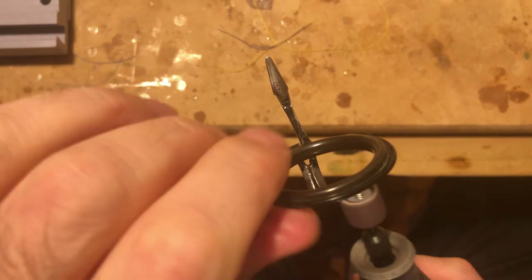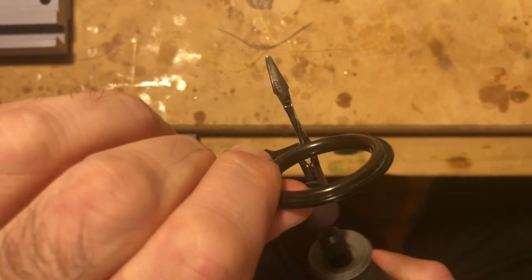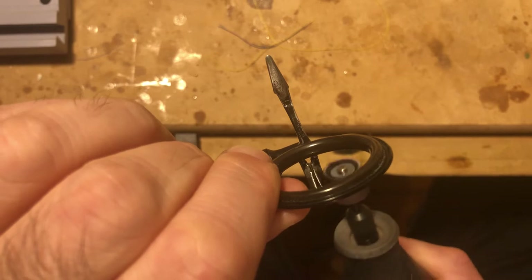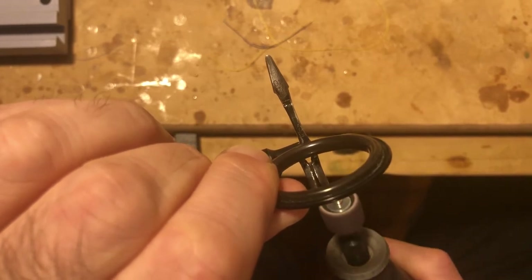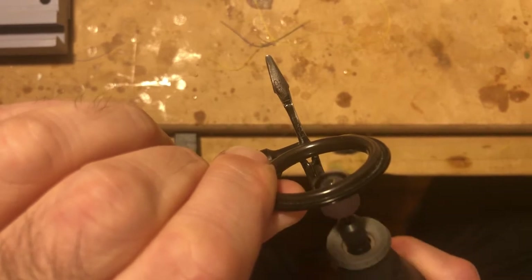What I'm doing is I'm just trying to ramp up the front end of the guide foot here. Just trying to get it so it's a smoother transition instead of just a blunt end, because it makes it tougher to actually put on a thread when you're wrapping it that way.